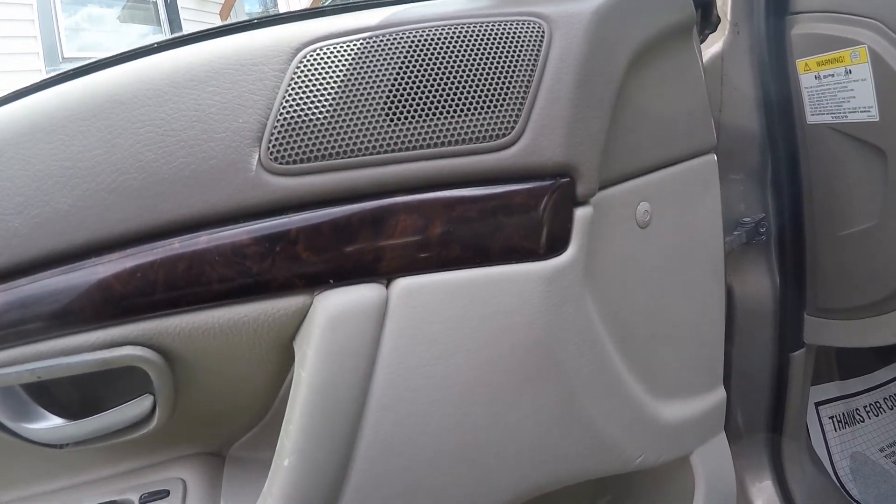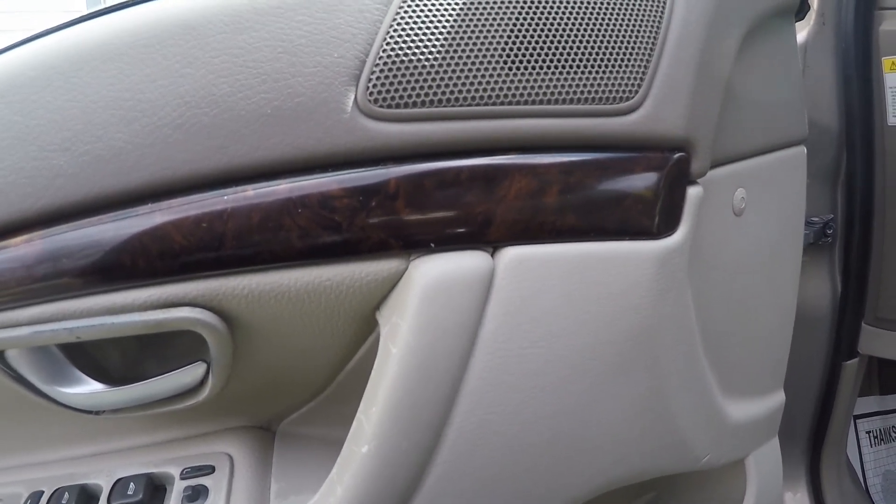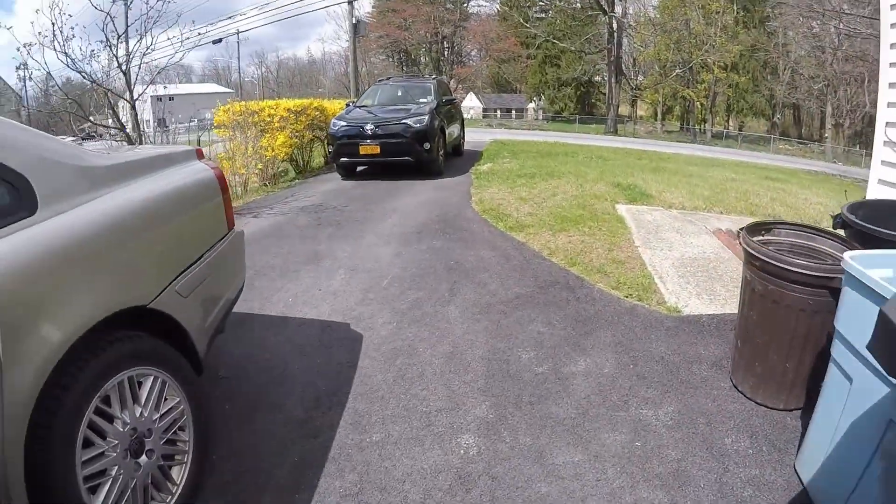The vehicle smells a lot better. The customer would be really happy with what we achieved on this one. Let's go around to the back and take a look.